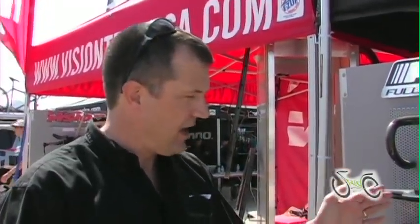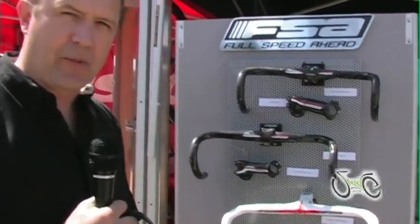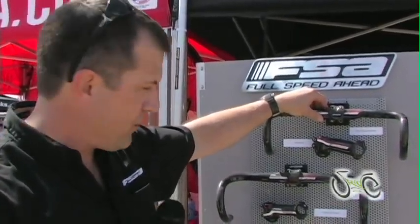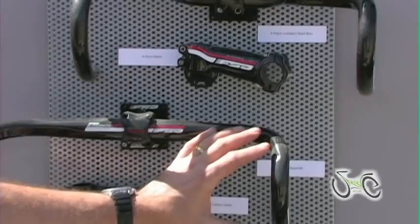One thing FSA is known for is cockpit — handlebars, stem, and seat post. We innovate and deliver more unique designs than any manufacturer in our industry. Whether it's models like our K-Force Compact or K-Force Deep Drop, we offer different dimensions that suit different riders for different uses.